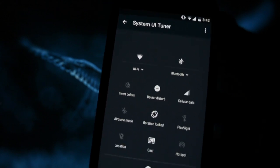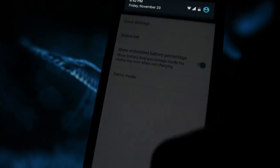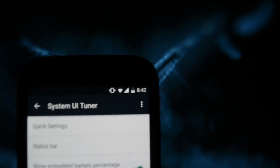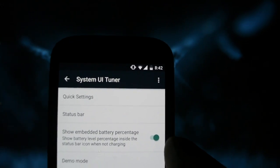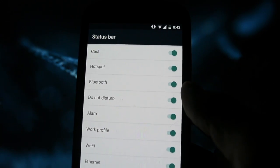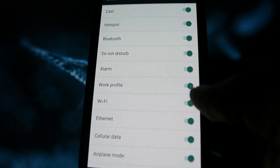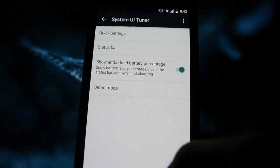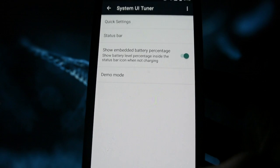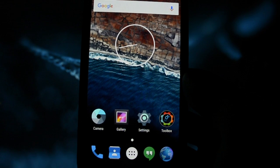If you click reset, you will get all the default tiles back. You can show an embedded battery percentage inside the battery icon. In the status bar settings, you can disable icons — for example, Wi-Fi, sound mode, cellular data — to make the notification bar cleaner. Apart from that, everything is stock in terms of design — nothing's changed.